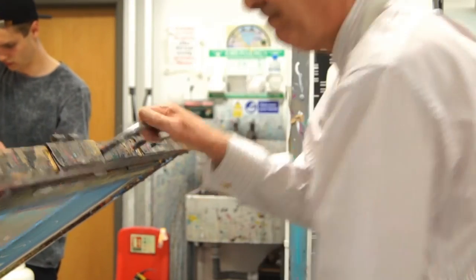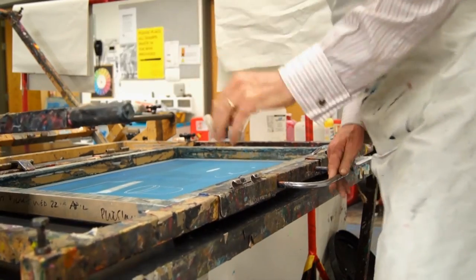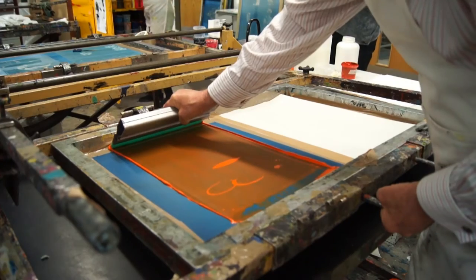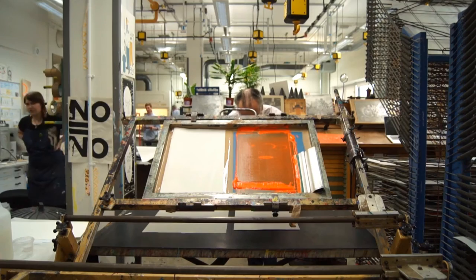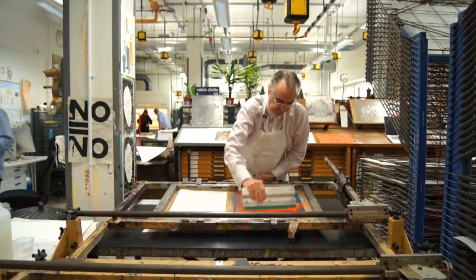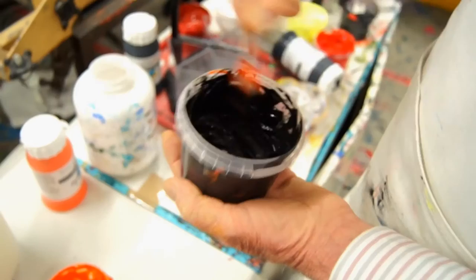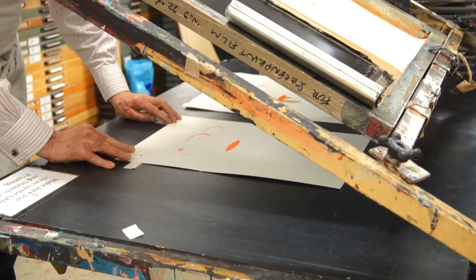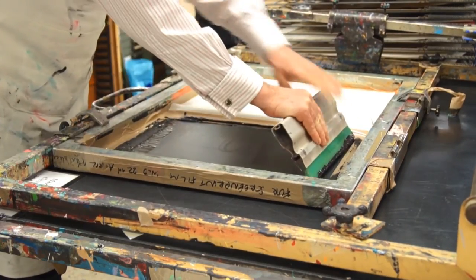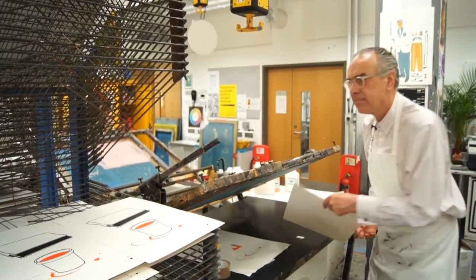The print sequence is in two parts: the flood stroke and the actual print stroke. This is the flood stroke — put the squeegee behind that ridge of ink and push it in that direction. Then you put the screen down and pull it towards you. That's the first colour of our two-colour print, and this is where the registration marks come in handy. You can just look at those, and when they match you know it fits. That's what makes printmaking a reproducible activity.